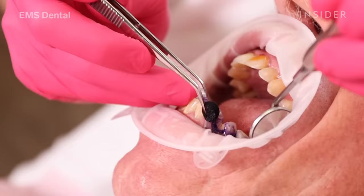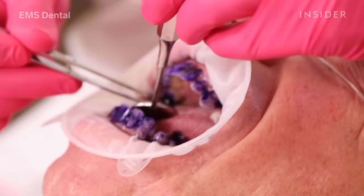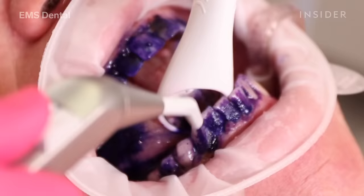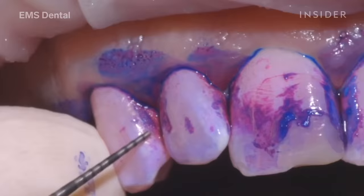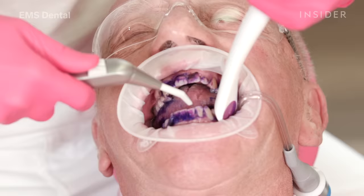One of the problems with biofilm is that you can't see it and you can't feel it, so I use a dye called biofilm disclosure, which is an organic coloured dye. When the dye is applied to the teeth that have biofilm on them, it changes the colour of the biofilm. It's a clever two-tone dye: it stains early biofilm, which is less than three days old, pink, and it stains mature biofilm, which is more than three days old, blue.